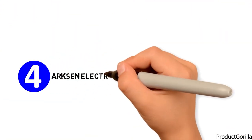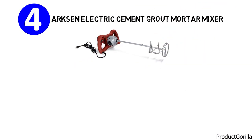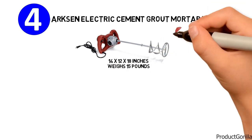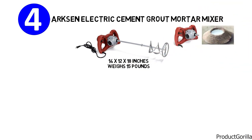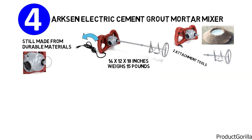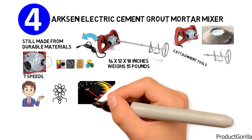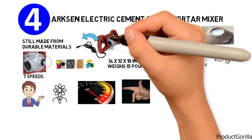At number 4 we have the Arxen Electric Cement Ground Mortar Mixer. It has dimensions of 14 x 12 x 18 inches and weighs 15 pounds. With its handheld design, it mixes mortar with a helical blade and two attachment tools. Made from durable materials with an aluminum casing and aluminum attachments, it runs on 7 speeds depending on the materials being mixed.